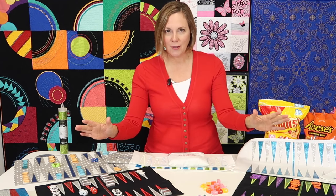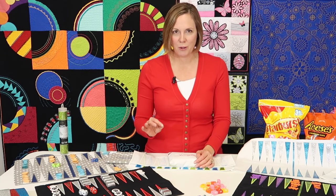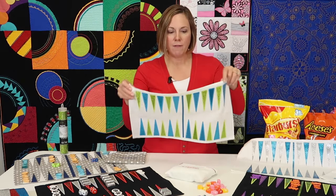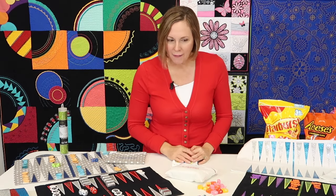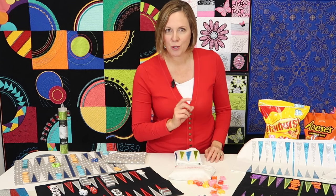All you need is a hoop size at least six by ten inches, and we have all the video lessons to help you master a simple applique technique. Learn all the tricks I've come up with to make this super simple, and multiple ways to finish the game board. When you're done, you have the most easy travel size board that you can then embellish with candies, buttons, or whatever you find when you travel.